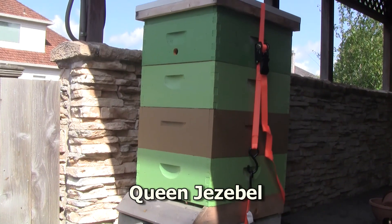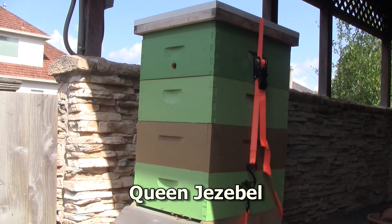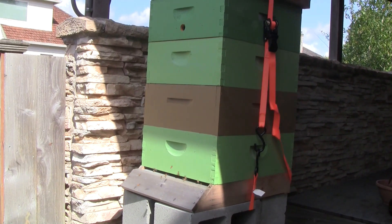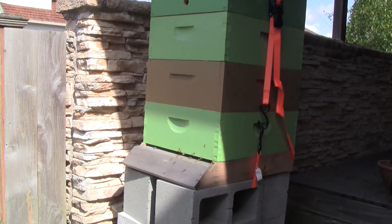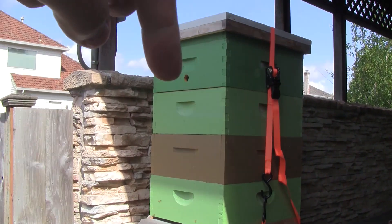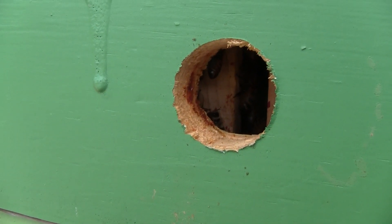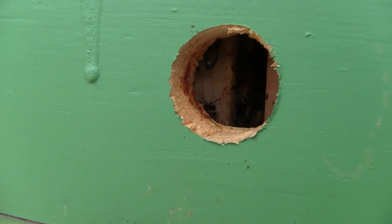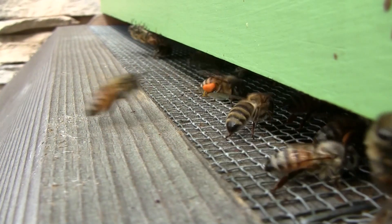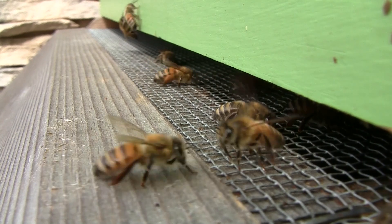Here's Queen Jezebel. This was the last swarm that I caught in 2013. They survived the winter and are doing very well. They're using an upper entrance here in the hole in the box — occasionally I'll see some bees going in there. Lots of pollen coming in.